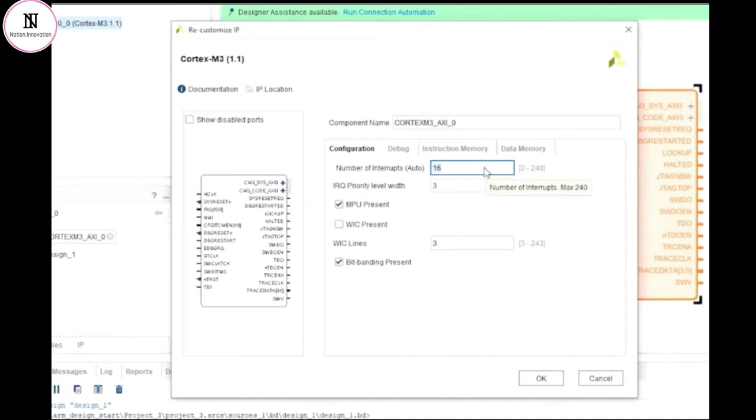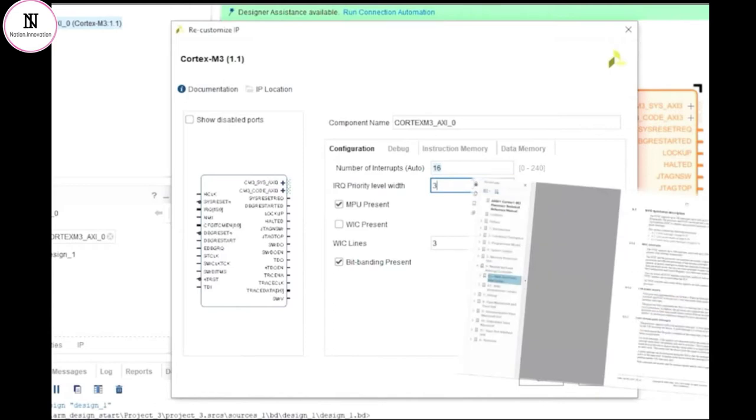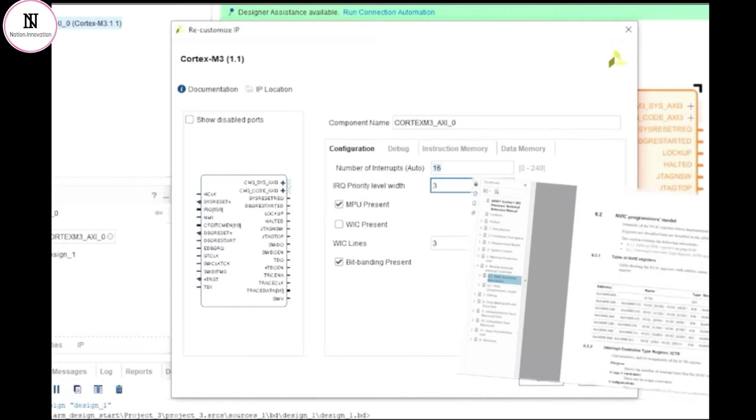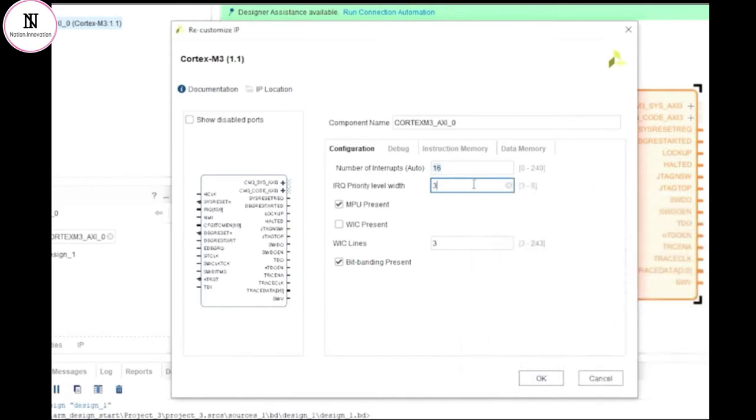The next option is the width of the signal that stores the priority level for each interrupt signal. Interrupt priority levels on the Cortex-M series can have up to 256 levels, which would require an 8-bit signal to store each value. However, many processor systems simply won't need that many levels of interrupt priority, and therefore an optimisation of the IP can be made to reduce the size of the logic. The priority level of the interrupt can be reduced to just 8 different levels, requiring just 3 bits of storage per value. So when you have a processor core that can have up to 240 connected interrupt lines, this apparently small saving can actually have a significant impact on the size of the logic in the FPGA.